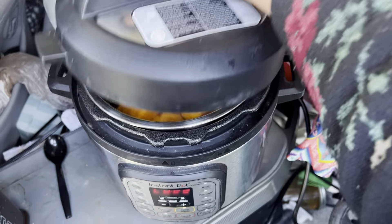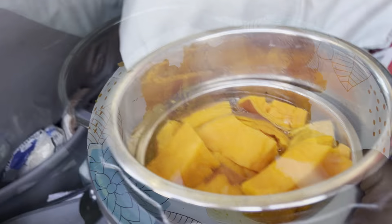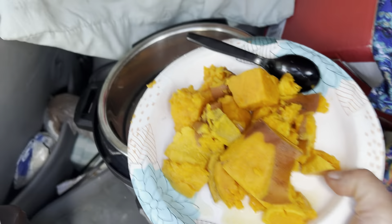Let's see if these are done. Looks like they're done — I could have cooked them a few minutes less. I wish I had some butter, but I do have some pepper. Here we go. Let's see how it tastes.